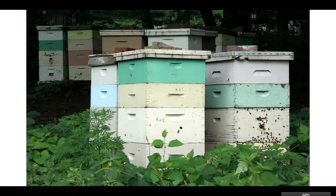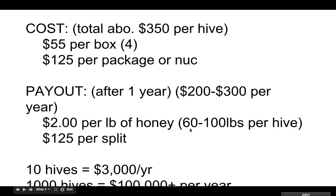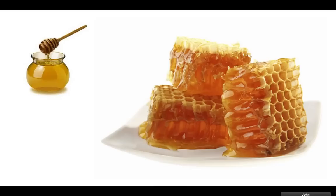If you sell the honey and you get between 60 and 100 pounds of honey for each hive, you can make $200 to $300 per year for each hive. So the first year you have to wait, and then the second year it pays for itself. After that, the wood will last a long time — if you paint them, they can last 20 or 30 years. If you keep your bees going and have 10 hives, that's $2,000 to $3,000 a year. If you have 100 hives, that can be up to $100,000.